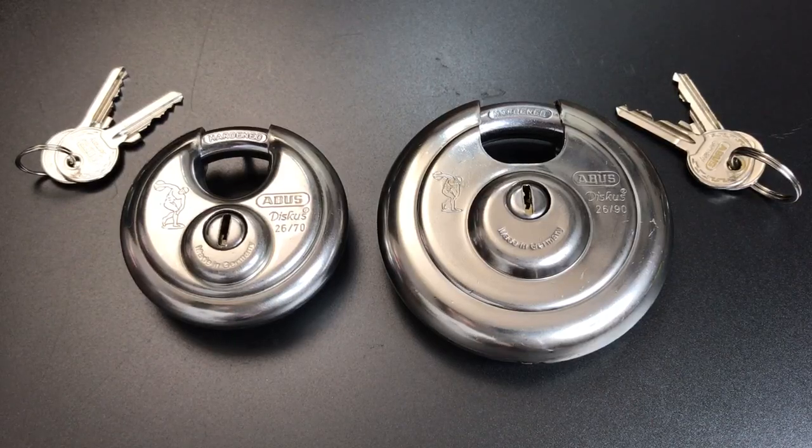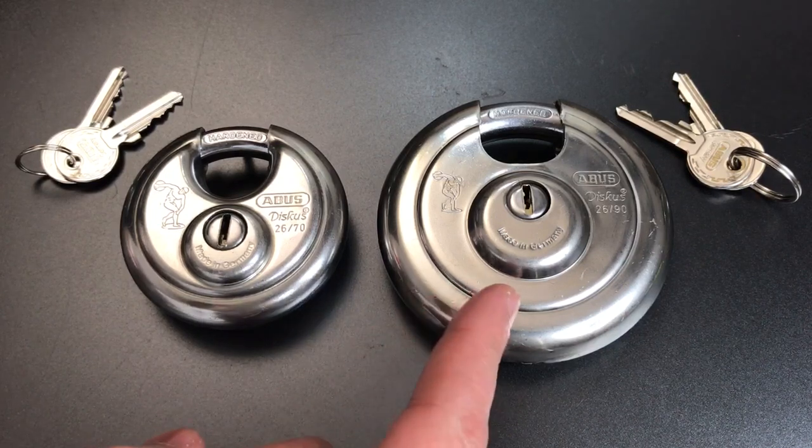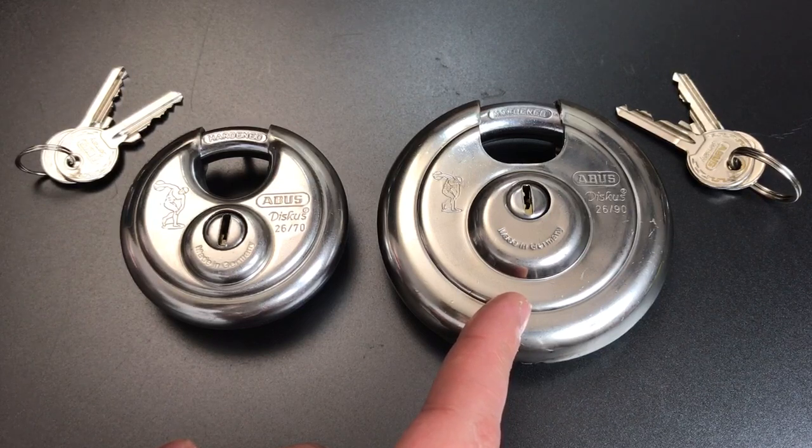This is the Lockpicking Lawyer, and what I have for you today is one of the lesser-known Abus disc padlocks — the Model 2690.